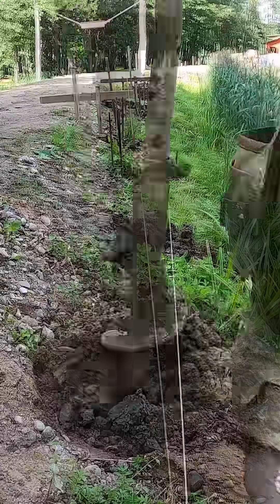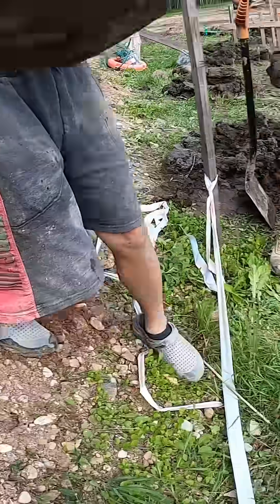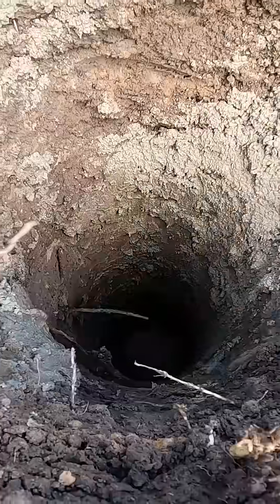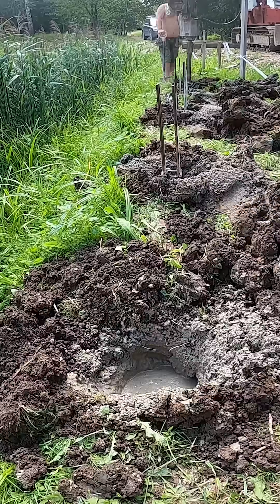Drilling next to water is always a bit tricky. The holes fill with water pretty quickly so we move fast and get the concrete in right after drilling. These piles already have some water sitting at the bottom but the concrete will push it out as we pour. That's why we fill each pile right after drilling — if we leave them empty for a few hours they'd fill completely with water.